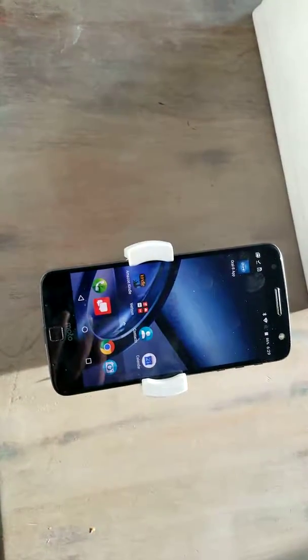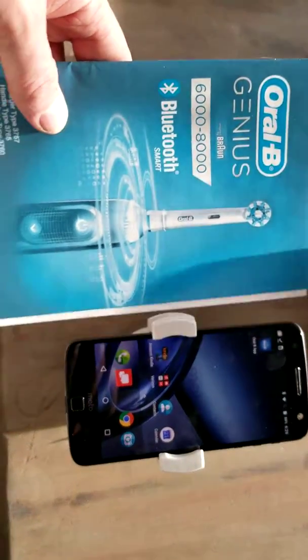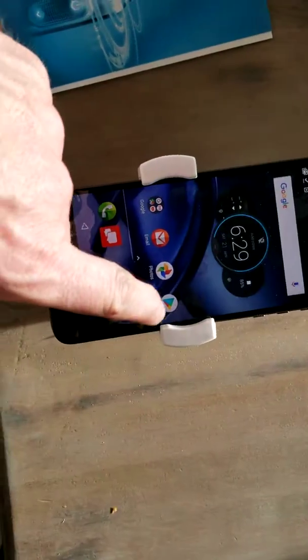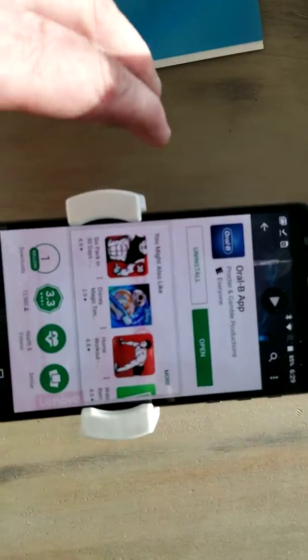In this video, we're going to talk about the app for the Oral-B Genius, because I have the 6,000 to 8,000 series. So I went ahead on my Android device, went over to the Play Store, and downloaded the software. It's the Oral-B app.